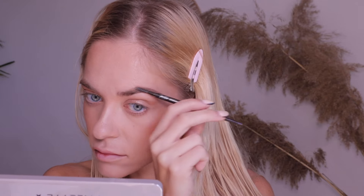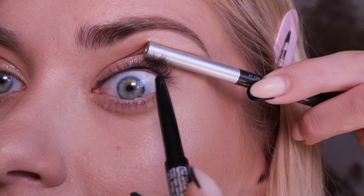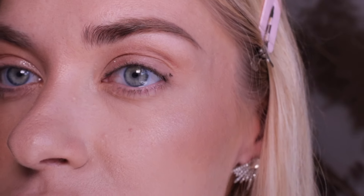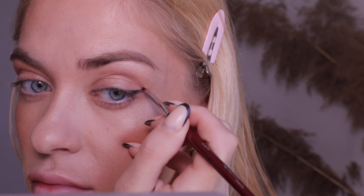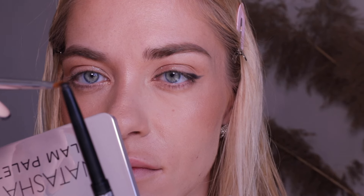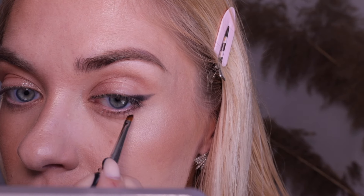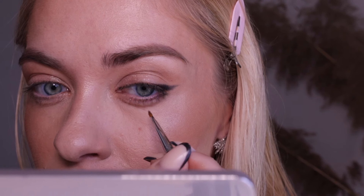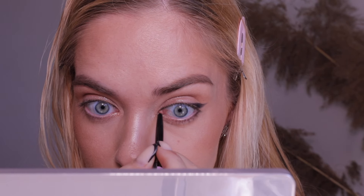First, I brush the hairs down, fill in any gaps, and then brush them up. Now we need a soft and long-lasting black pencil to line between the upper lashes and draw a small wing. It's nearly impossible to draw a straight wing with such a pencil, so I help myself with a thin flat angled brush. I pick up some pencil with the brush and work on the lower eyelid, slightly stepping down at the outermost point to visually enlarge the eyes. I also create an imitation of shadows from the lower lashes and highlight the inner corner.